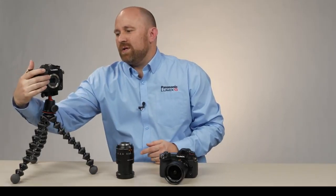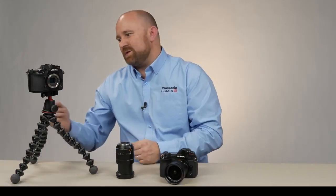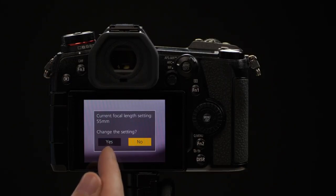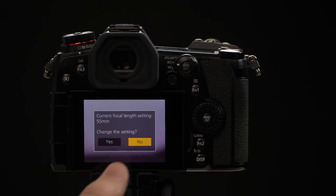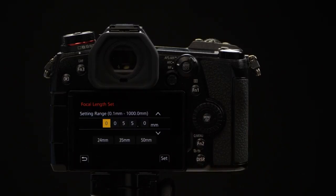If you don't want to remember where that is in the menu but you want to use adapted lenses, that's fine. Every time you turn the camera off and then back on with a lens mounted that is not a native micro four thirds autofocus lens, the camera will automatically ask if you'd like to change the focal length. Simply answer yes, and you have access to changing your focal lengths and optimizing them for the IS system.